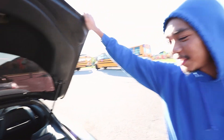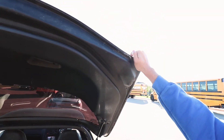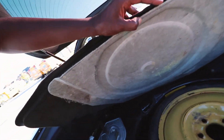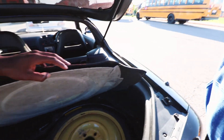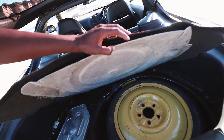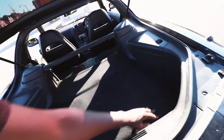You can put groceries back here, though the only issue is the damper doesn't work — so the hatch doesn't stay up. There's also a spare tire in here. Look how big the trunk is! Japanese spare tire straight from Japan. Pretty much no rust in this car — it's clean.